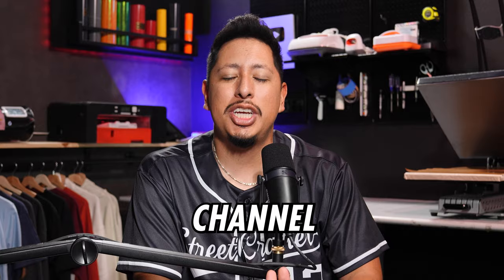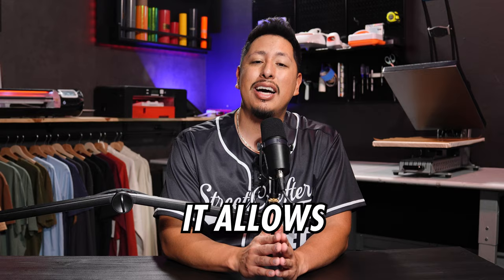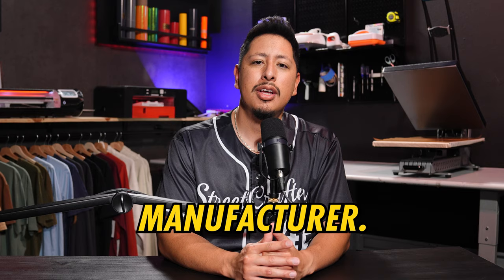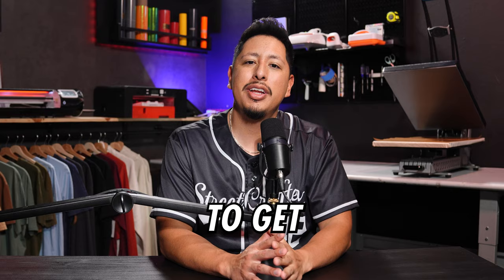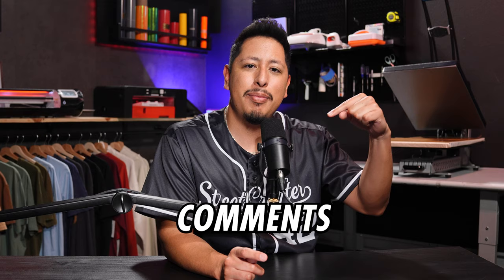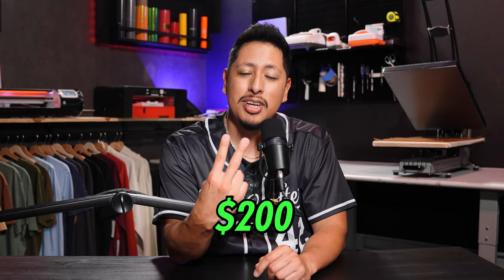We're going to be linking the heat presses we recommend in the description below. We're also diving into a video on this channel called the secret weapon to your clothing brand, linked right above. The beauty about DTF is that it allows you to be fully creative with almost any design and start making products right now versus waiting months from a manufacturer. Give a huge shout out to streetcrafter.com for making this video possible. Check out the links in the description and use code STREETCRAFTER10 for 10% off your first purchase. If you're currently a streetcrafter, let us know what you're making next in the comments. And if you're looking to get started on a budget, we recently created a video showing how to make the most of $200 to build your brand — covering designing, launching, the full collection.